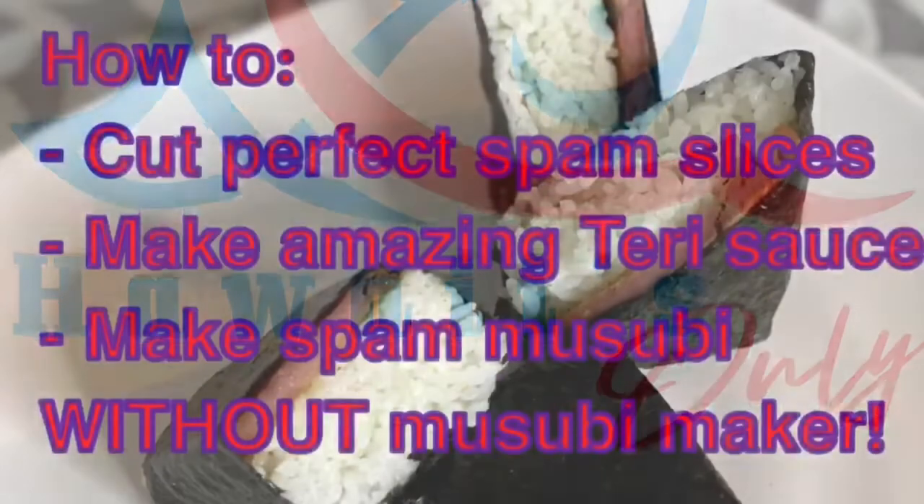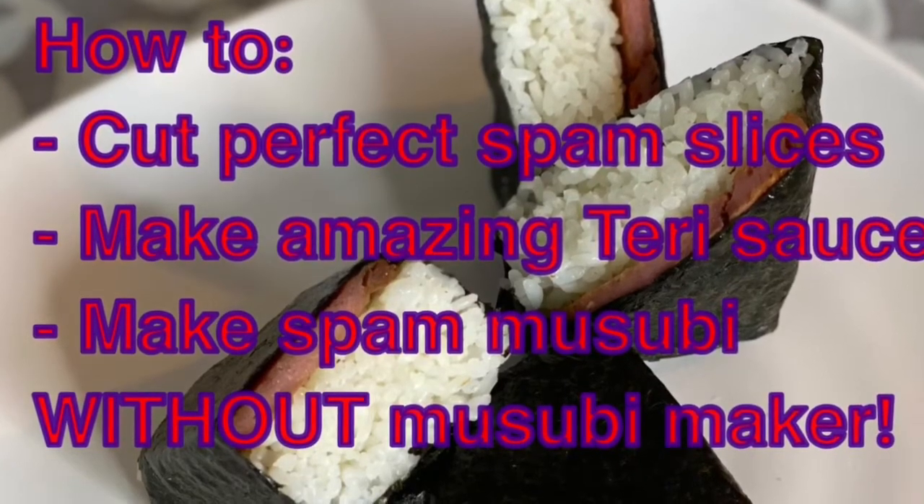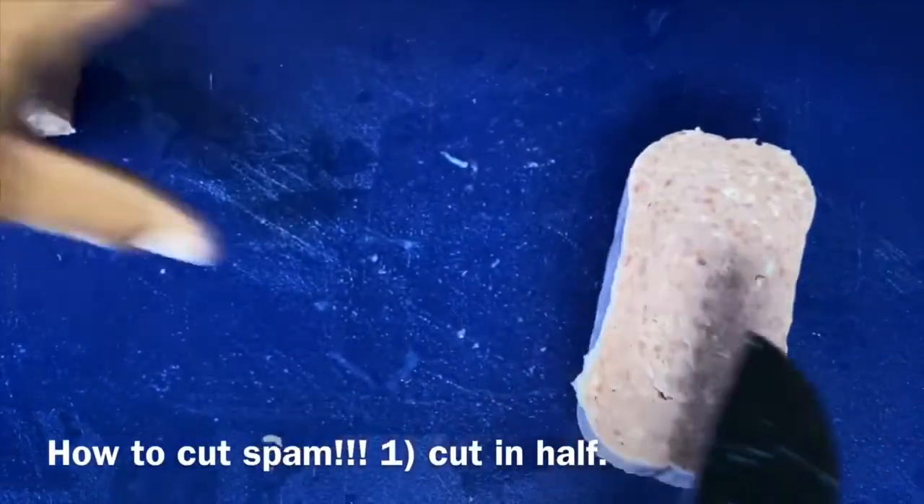Aloha, this is Hawaii's Only. Today we'll be showing you how to make the perfect Spam Musubi. I'm going to be going over how to cut the Spam so you have even slices, and how to make a teriyaki sauce.